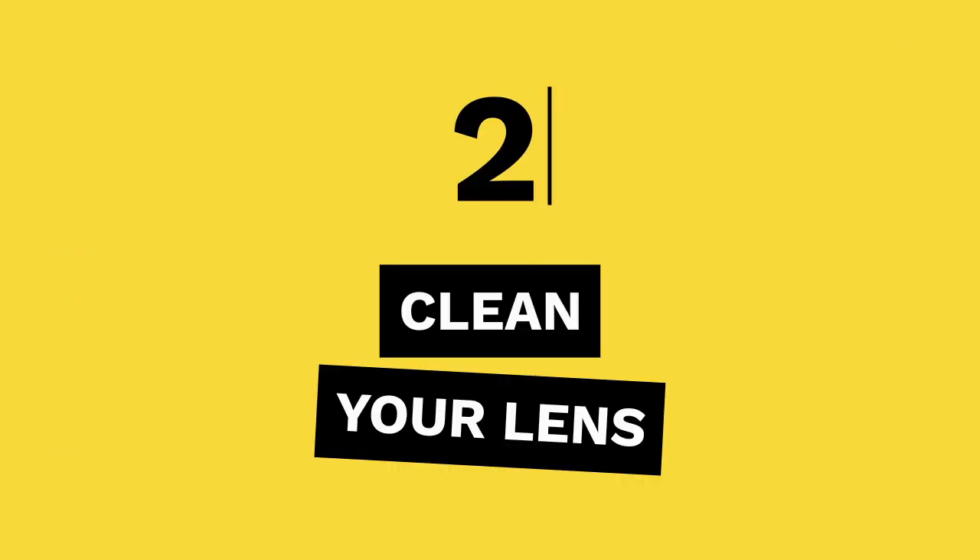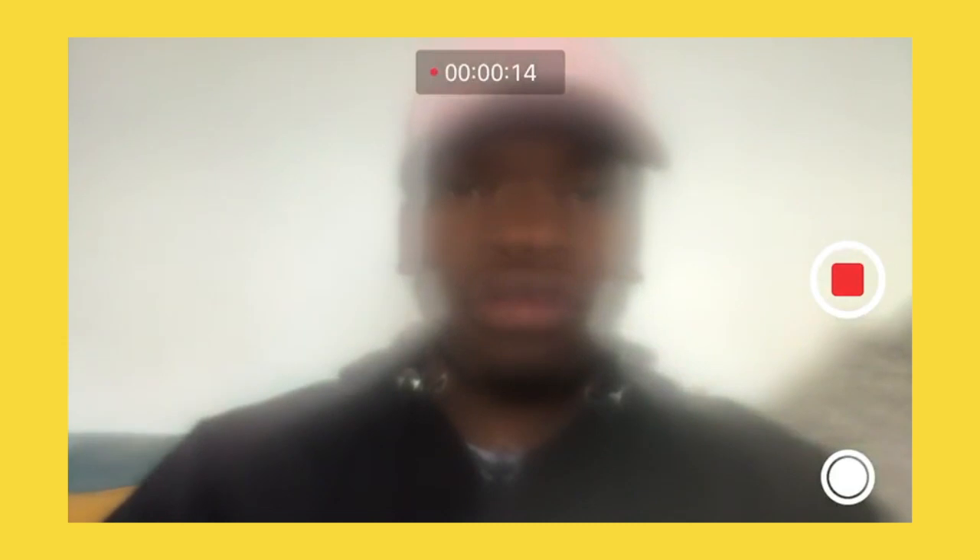Tip 2: Clean your lens. Our phones spend a lot of time in our pockets, so they get pretty dirty. Make sure that you give it a wipe before you start.